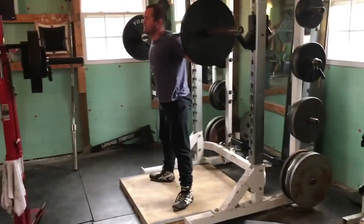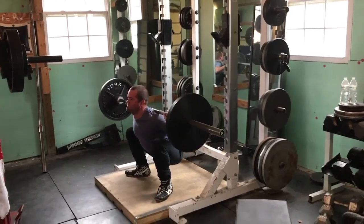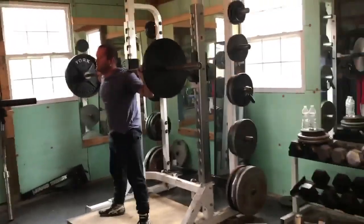Is he replicating? We're looking for replication of the goblet squat, of the front squat, of the high bar. Looks like he's got it going on now.